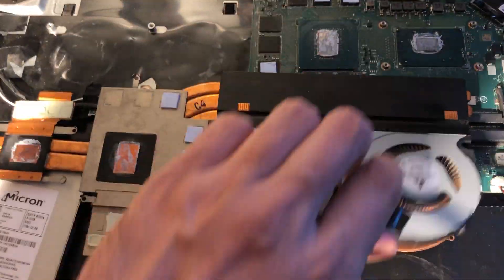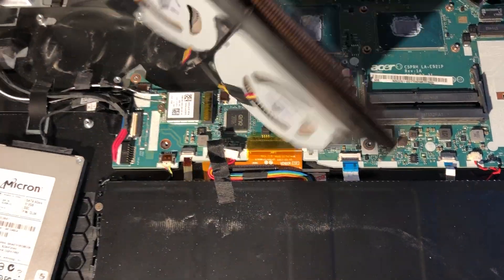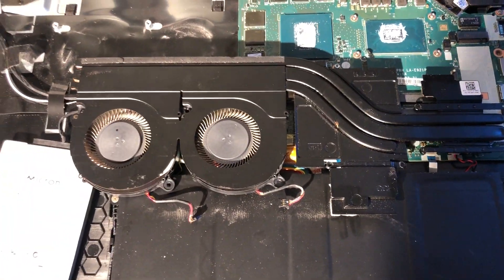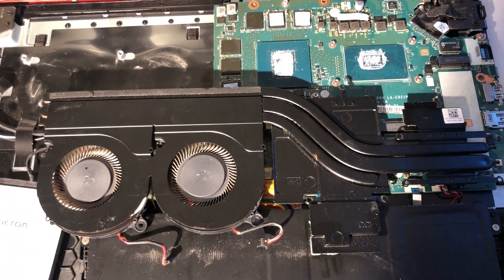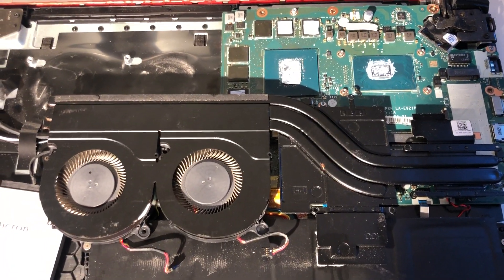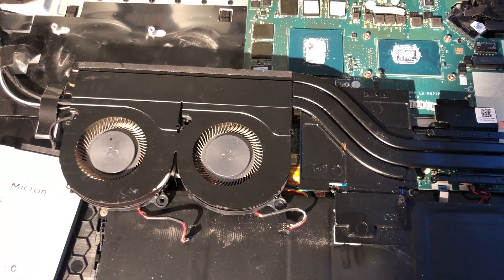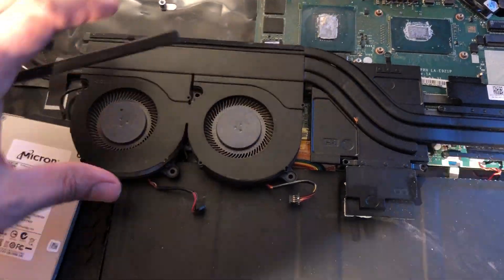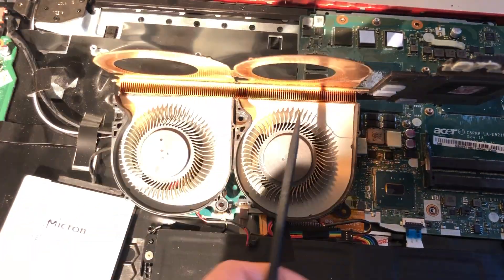If you see your CPU hitting 85 or 90 degrees, you have dust built up here and you need to clean it. When changing thermal paste on your Acer Predator, check this area. These computers may be five to seven years old — thermal paste can last that long if it's quality — but dust builds up in under six months and you'll see temperatures rising.